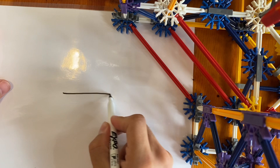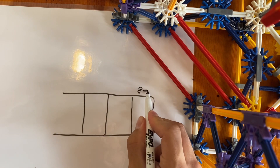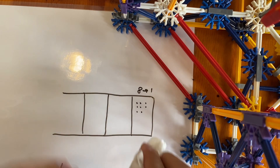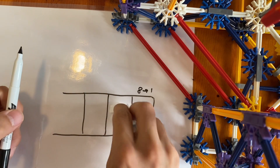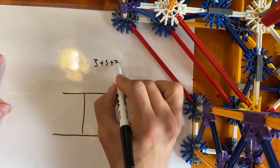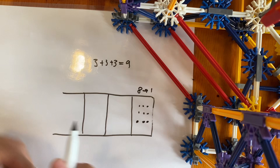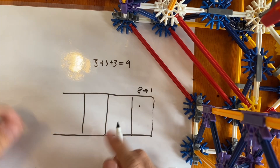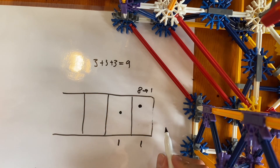My favorite way to explain base eight is with something called an exploding dot machine. We have some boxes, and since we're dealing with base eight we're going to use an eight-to-one machine. Whenever there are eight dots, they explode and make one dot in the next box over. We just did three plus three plus three which should be nine, so let's put nine dots in our machine. Eight of those explode — one two three four five six seven eight — making one dot in the next box, leaving one dot here and one dot here, which we read as 11 — just like our machine said.